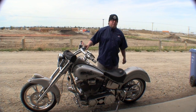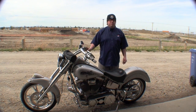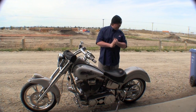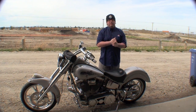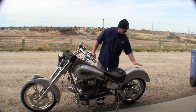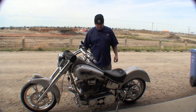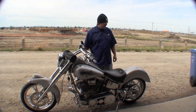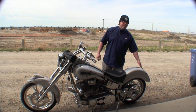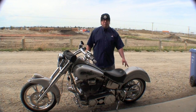Hey everybody, in this video we're going to troubleshoot the electrical problem in the tail lights of my Indian motorcycle. The electrical wiring in the tail lights is totally custom, so if you're having issues with your bike, this may not apply to you. In order to access the tail lights integrated into the fender itself, we're going to have to remove the seat and remove the fender.